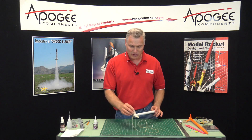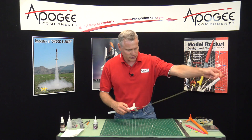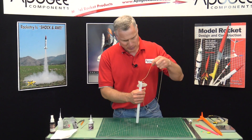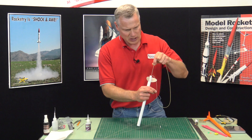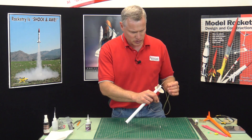From the last step, I've got all the fins onto the rocket. Now I want to take the shock cord here and push it back through the tube so that we're ready to attach the nose cone to it.